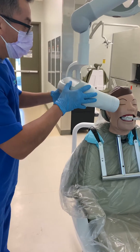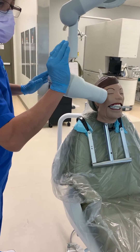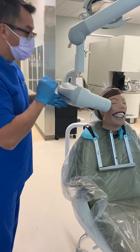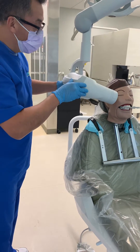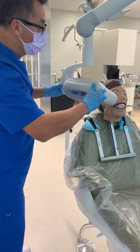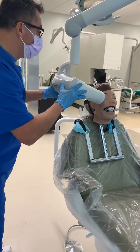Step number one: you don't want to hold the X-ray straight against the teeth like that because our teeth curve. If you do this, you're going to get overlapping. So you have to do a small adjustment with what's called a horizontal angulation — that means you're going to tilt the PID slightly. Too much of this will cause overlapping, and not enough will cause overlapping as well. So we're going to tilt a little bit.